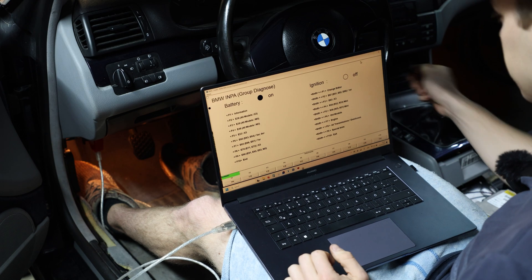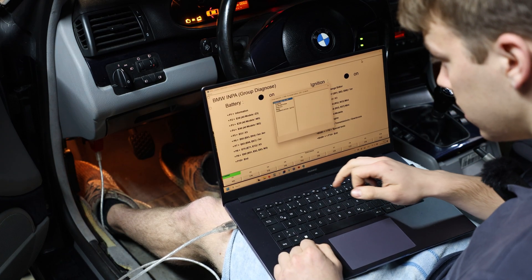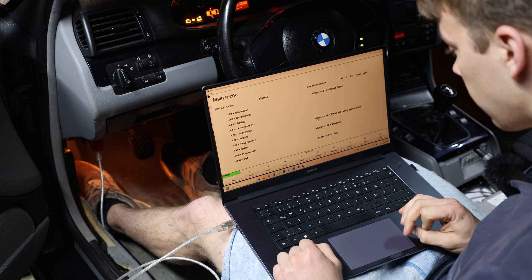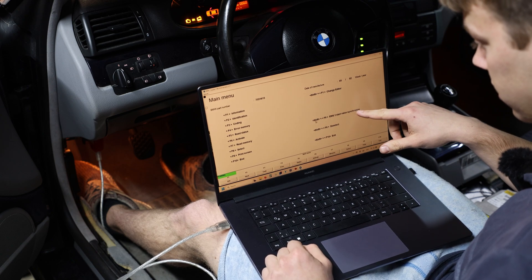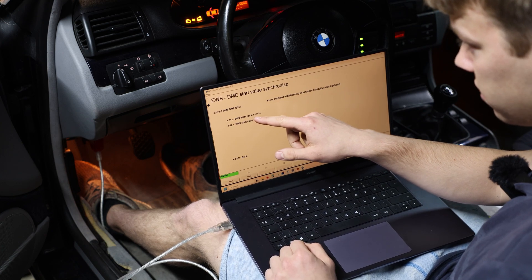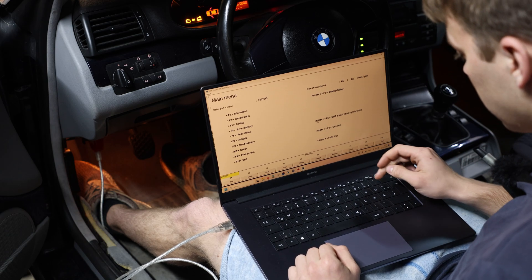First we're going to start up INPA. Put the ignition on. Go to our E46 — for me that's F4. Then go to Engine MS43 for M54. Now we have Shift+F6: EWS3 start value synchronize. We're going to do that: Shift+F6, then F1 — EWS start value synchronize. That worked. Press F10 to go back, close everything, and shut the key down.